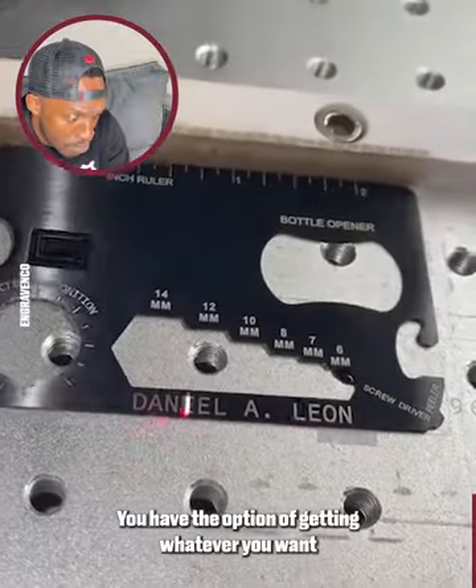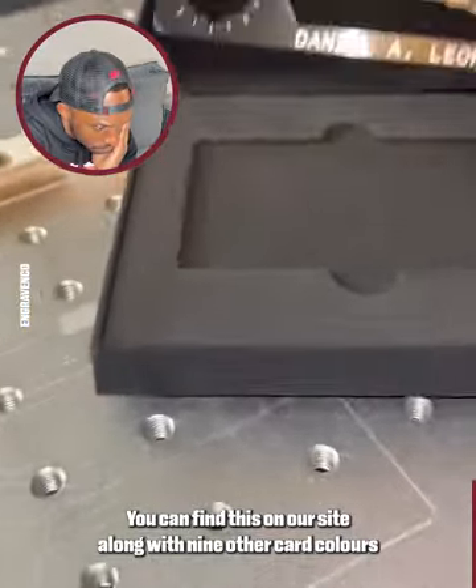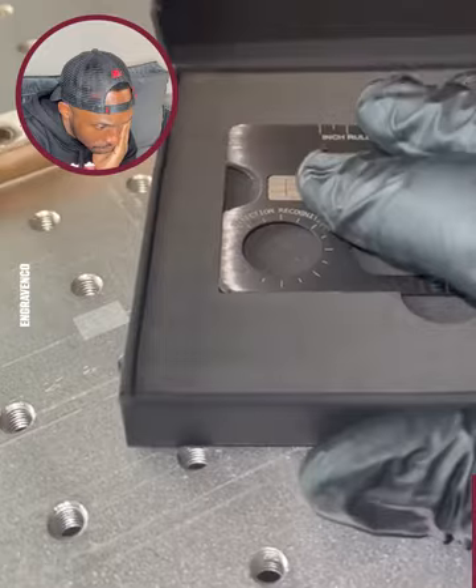You have the option of getting whatever you want laser engraved on the front or back of the card. You can find this on our site along with nine other card colors to choose from if you want to upgrade.